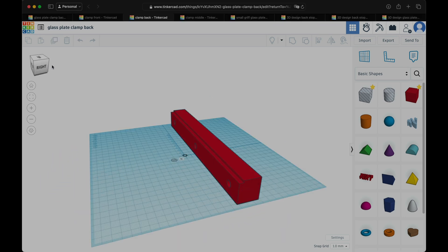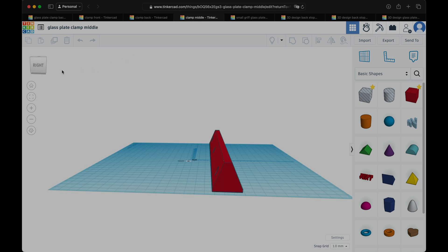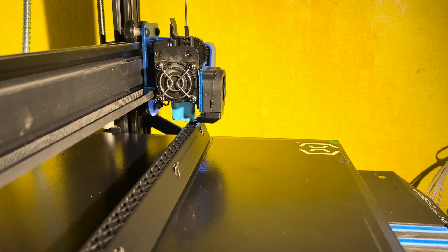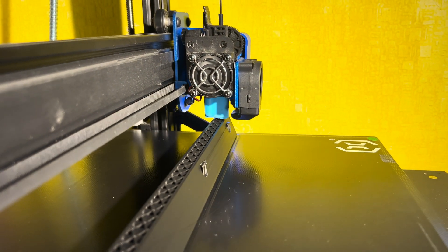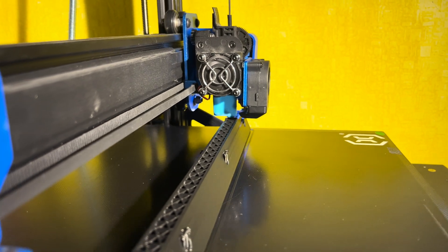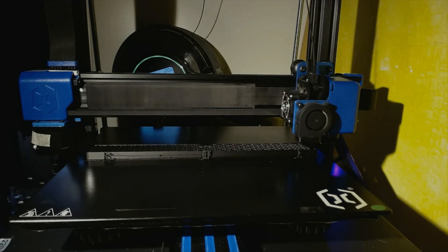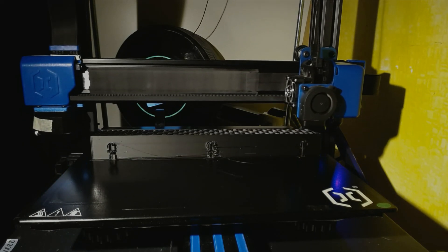After seeing this great tool from Adam Savage, I knew I wanted something like that. I was thinking of building a wooden one as well, but since I'm working on so many things, I decided to 3D print one. I designed everything in TinkerCAD — the front, the back, and the middle parts. I had M10 threaded rods and nuts at home and used them for the build. You can also use a single M10 threaded rod and two 10-millimeter metal bars or beams if you want.